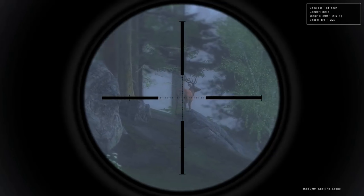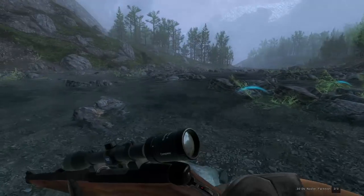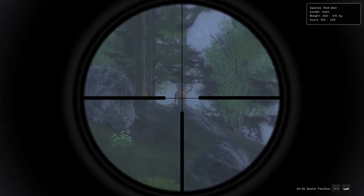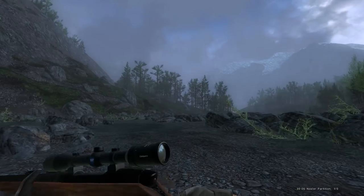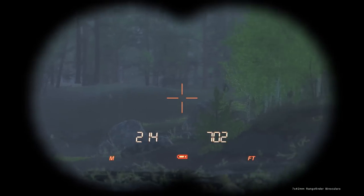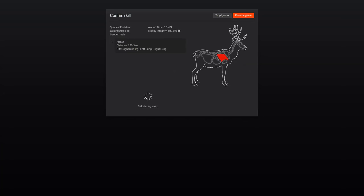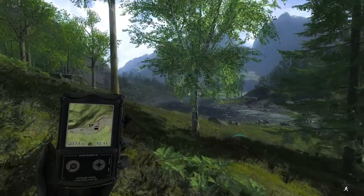We've got a pretty decent looking stag up here, 195 to 220 score estimate, and he's definitely spooked. I don't know if this tiny rock is going to give us a platform to go prone on — apparently it is. We'll go for our shot from here; we might have to just catch one lung. Whatever we got, it definitely worked — he is down. So one more harvest after him to go. Here is our red deer stag and it stopped raining. 215 score — that's definitely not bad. We've had the rain start and stop I think four times now, so hopefully it's done. That's probably the most annoying thing about this game.